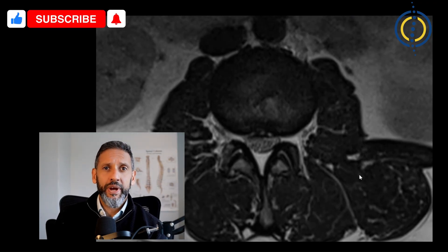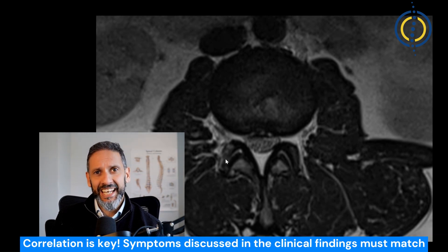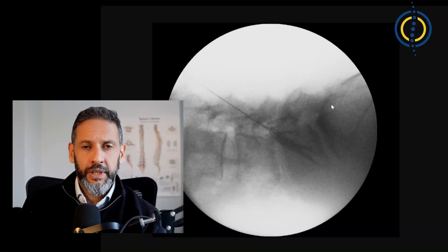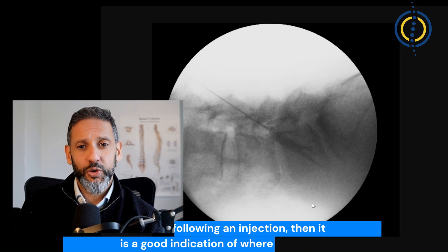An MRI can be helpful in the diagnosis by showing an enlarged joint with wear and tear around it and possibly an excess of fluid in the capsule, but correlation is key — matching this with the clinical findings — because these MRI findings are actually quite common in people who do not have back pain. Sometimes to confirm the diagnosis we can target the nerve that innervates that facet with an injection of steroid and local anaesthetic to test if that's the cause of the pain.